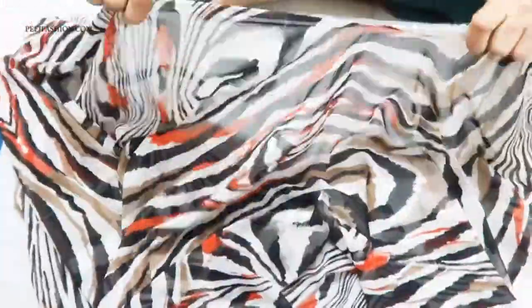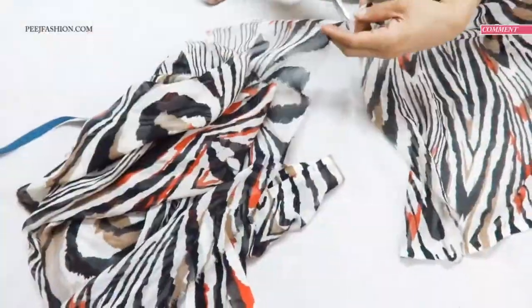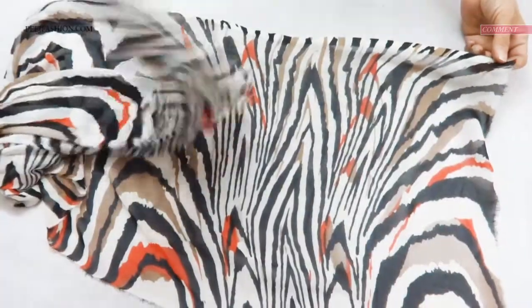Now we will cut it from here. I am going to use a georgette fabric, so I am going to cut it and fold it. Please measure the whole fabric, then we will cut it.